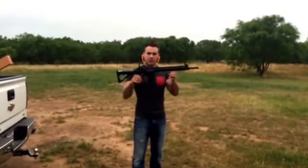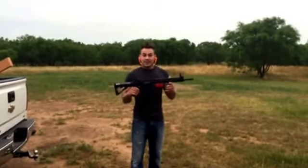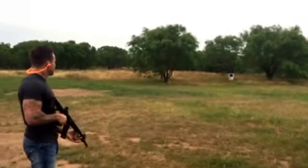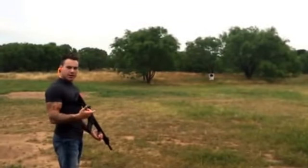First thing we're going to do is show you the accuracy of an AR-15. I'm not a professional shooter, but my accuracy should be the same with both guns, so we're going to see which one's more accurate. There's our target — we're about 50 yards — and we're going to shoot five shots, then walk down there and take a look, and then we're going to do the AK.